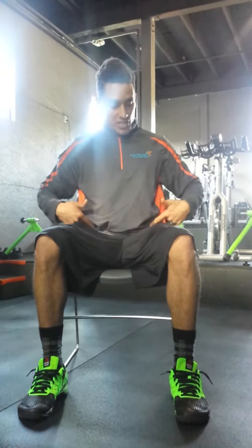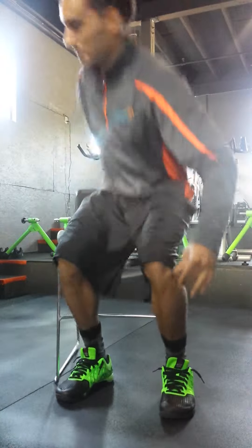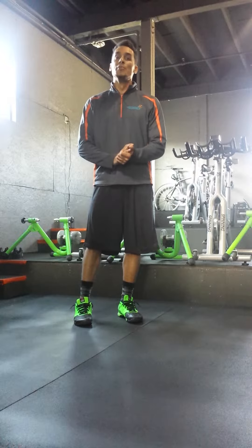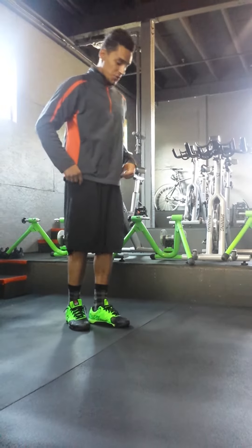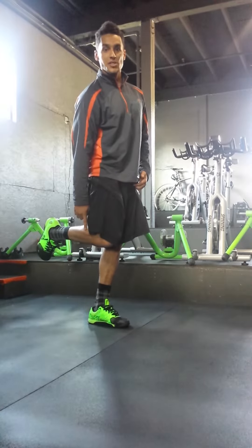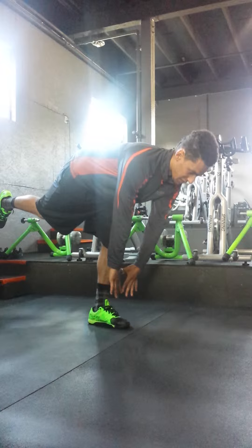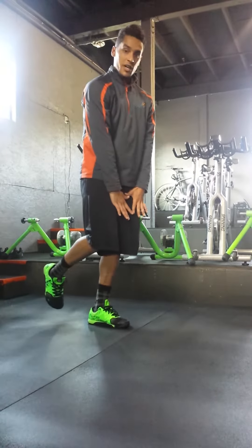So let's ditch the chair — just that constantly flexed position of the hip and the knee. The movement we're going to look at is a single leg toe touch. Balance on one leg, opposite leg is up like this. Then take both hands down towards your other leg, extending your opposite leg out behind you, and bring it right back up.